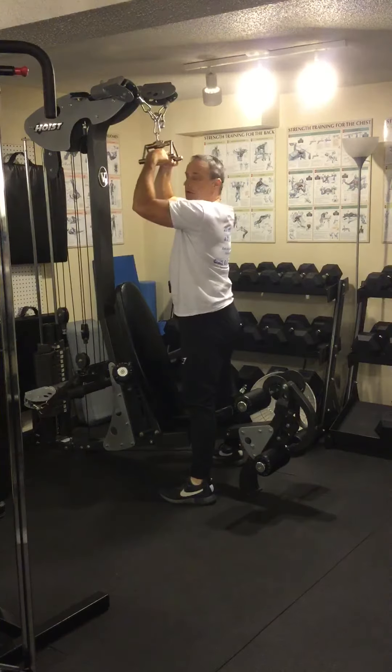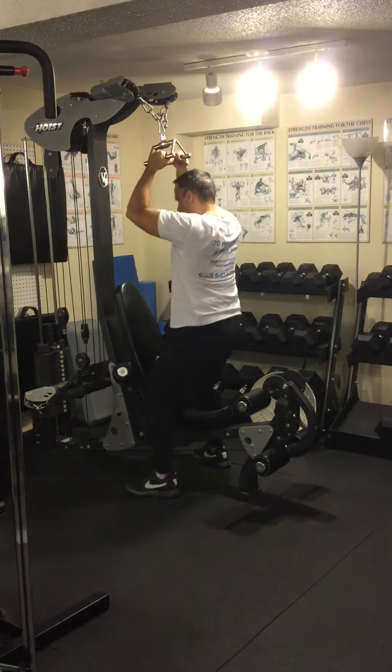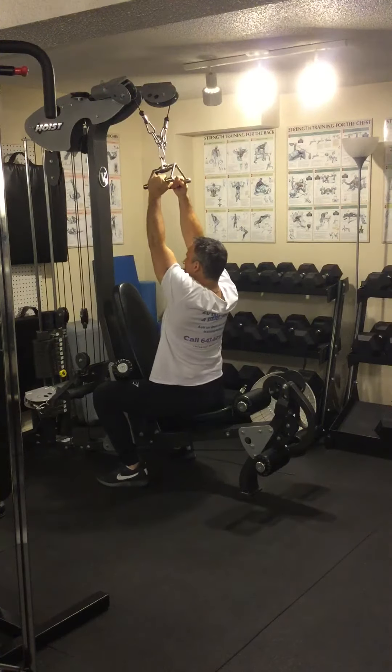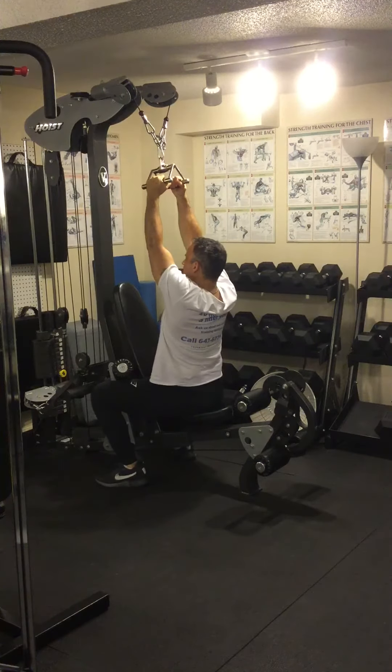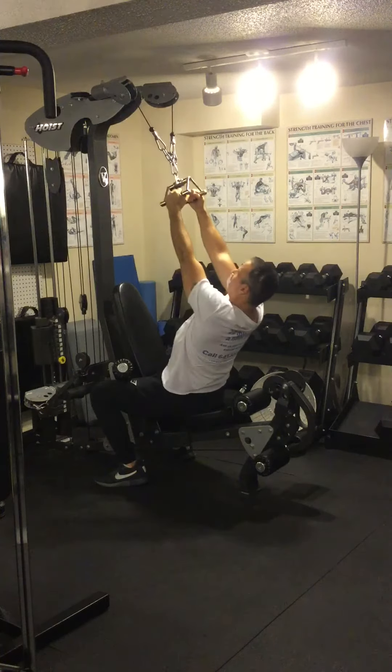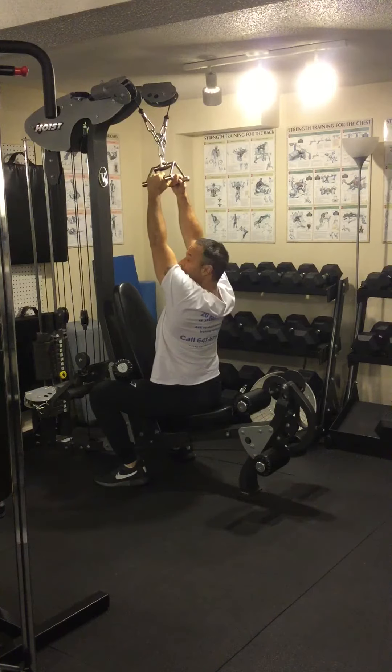So you grab nice and tight onto the triangle, feet are flat, knees are firmly underneath the pads, you're sitting up straight, your chest is out, your head is up. You lean back maybe 10 degrees but no more than that, because this is a vertical pull.